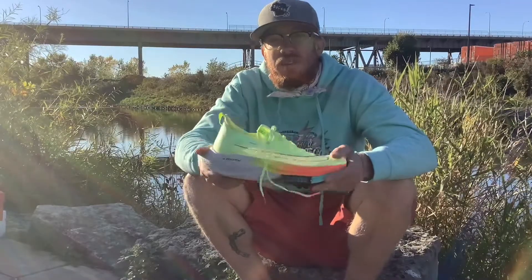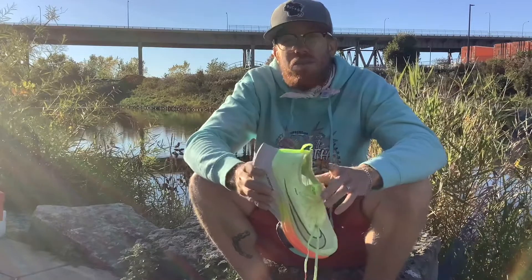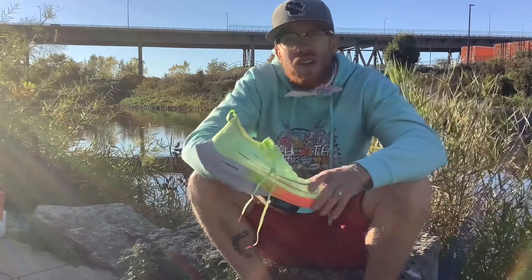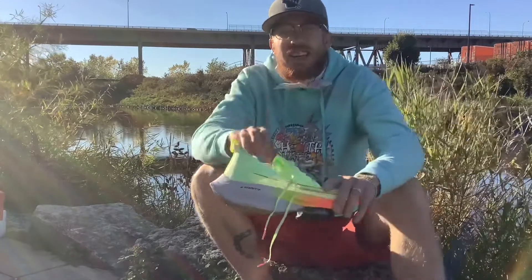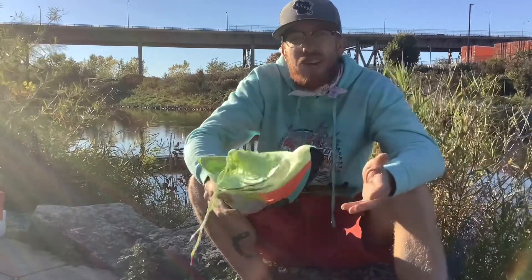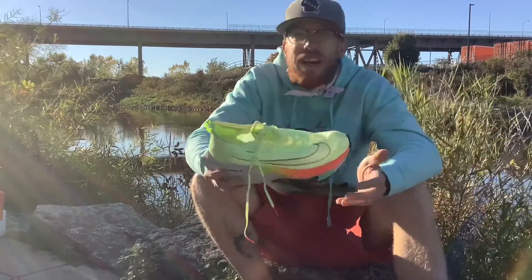Before we get into the specifics of this shoe, let's talk a little bit about the history and the theory of energy return foam, since it plays such a big role in the design of this shoe. Now if you remember from physics class, the law of conservation of energy says that energy can neither be created nor destroyed in a closed system — it just changes form and moves around.